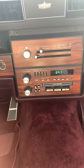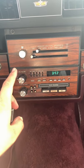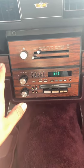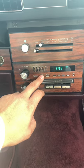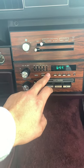All right guys, just wanted to share some information with everyone that owns a Chevy Caprice. I believe this works on a 1986 up to like a 1990. Correct me if I'm wrong, but this is how you set the time. So you hit set — scan is for the hours, and seek is for the minutes.